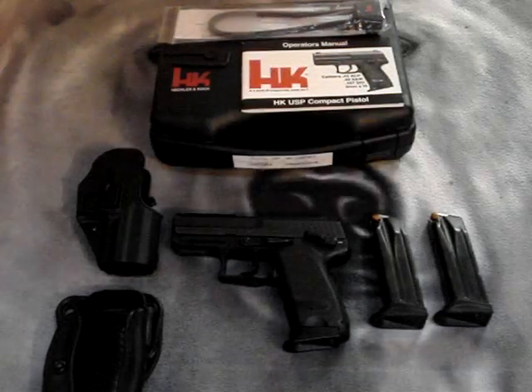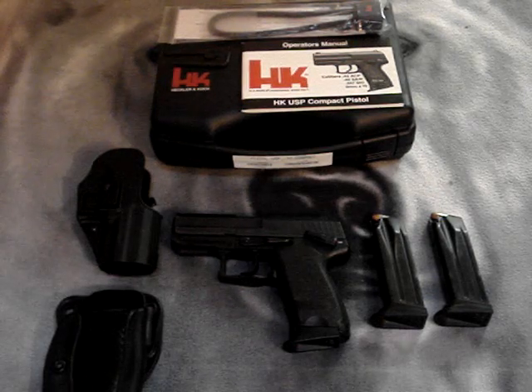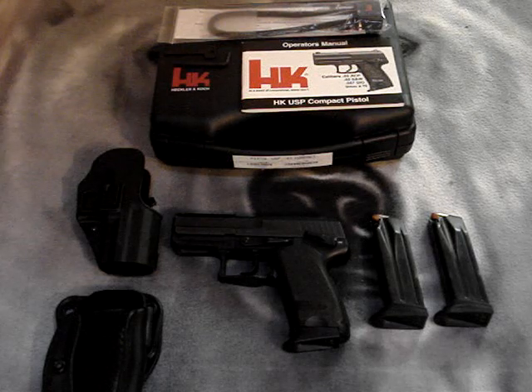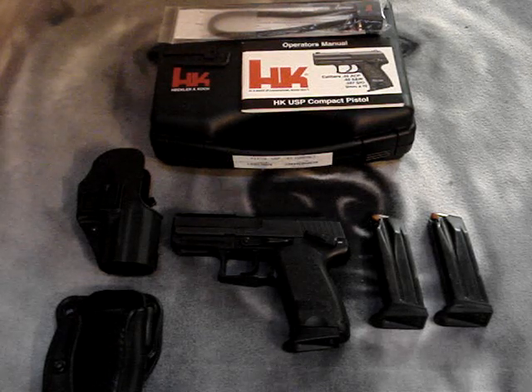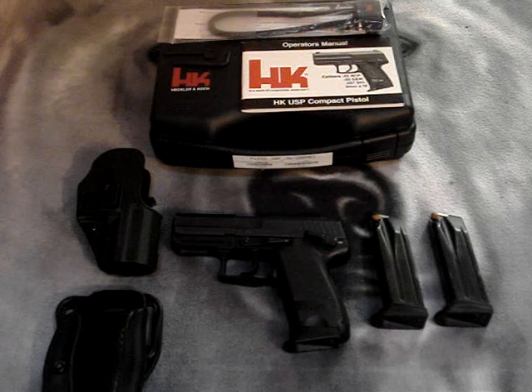Hey guys, today I thought I'd do a review on my HK USP Compact Series pistol. The USP Compact pistols come in four calibers: the .45 ACP, .40 Smith & Wesson, .357 SIG, or 9mm. My particular handgun is in .40 Smith & Wesson.